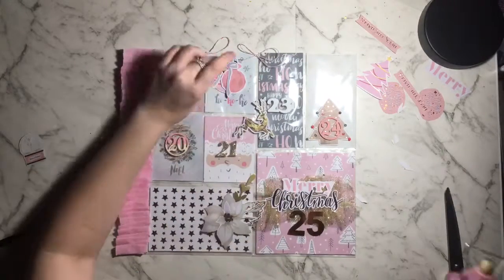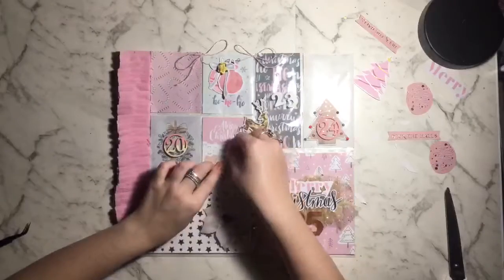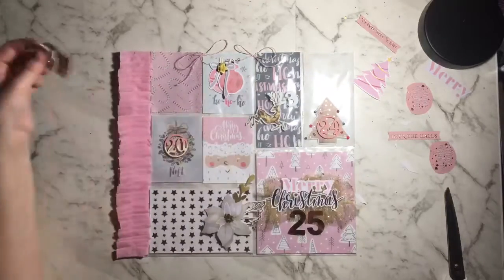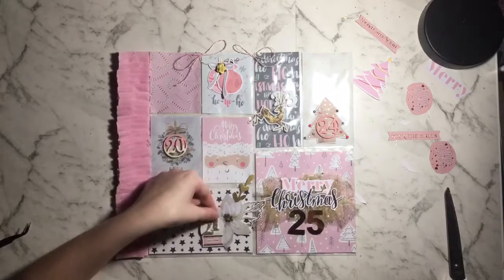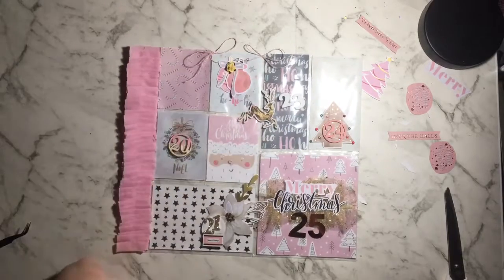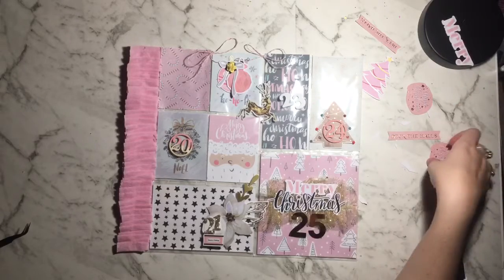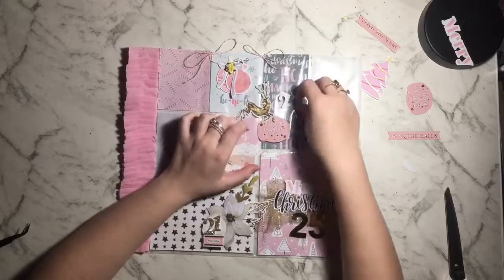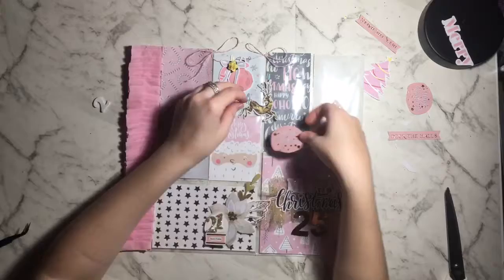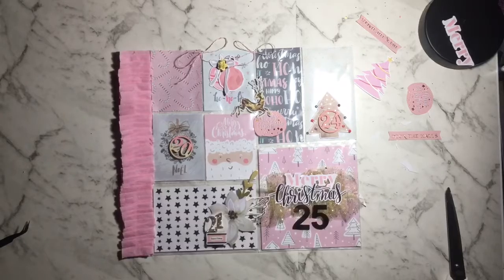I'm using a paper flower from my stash to glue on top of a bow, giving it extra detail and adding different colors since the pocket was starting to look very pink. I've glued down number 21 onto a little snow globe, and I've moved pocket 21 down because it looked nice with the flower. I'm sticking down the reindeer — I like how he looks like he's looking back over his shoulder as he jumps across the pocket, heading toward day 25.